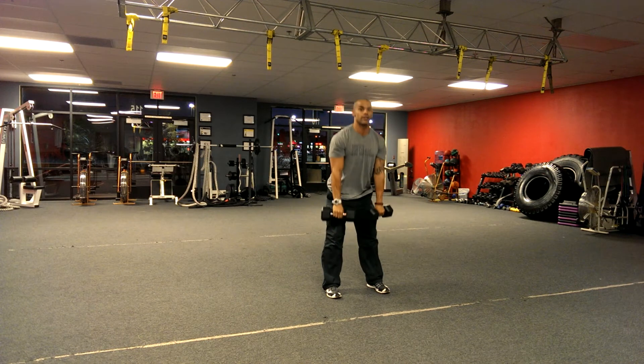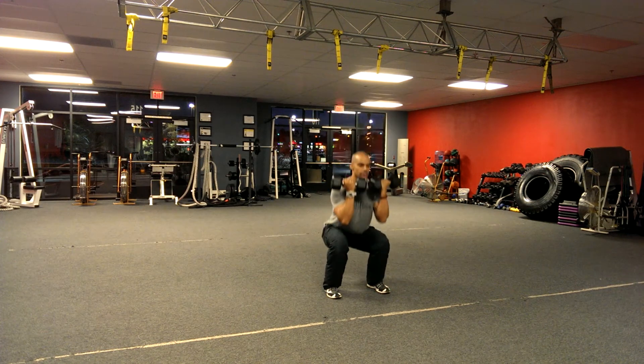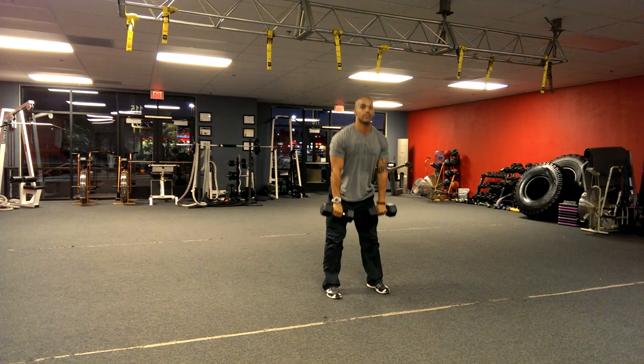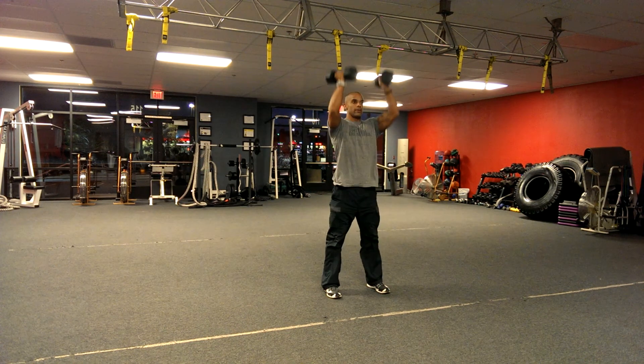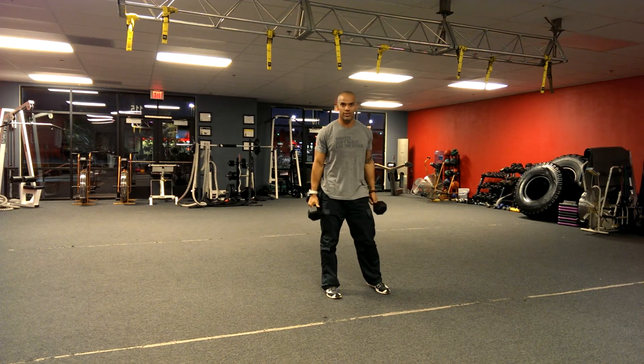So we've got our deadlift here, we curl to here, we front squat, come straight up and back. We do this for a minute, and you've got some work on your hands.